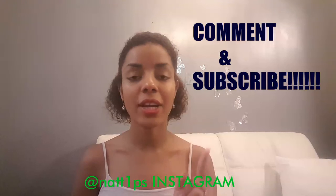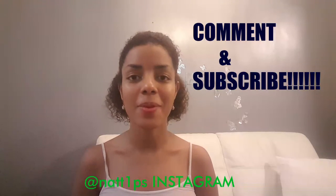Thank you so much for watching. I'll see you in my next video — don't forget to subscribe. If you have any questions, please comment below. Bye bye!